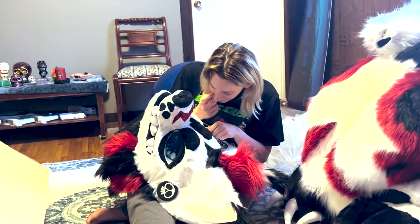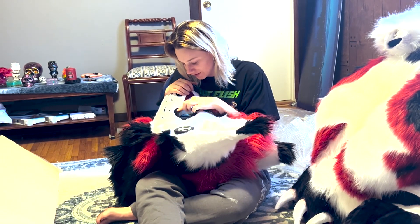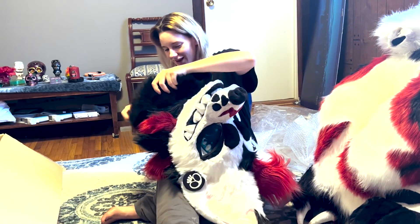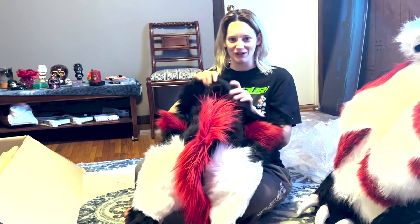Eyes — eyes look good. I should have really good vision in this thing and it's all lined. She lined it for me. I think I'm ready to put it on.